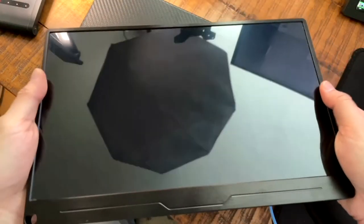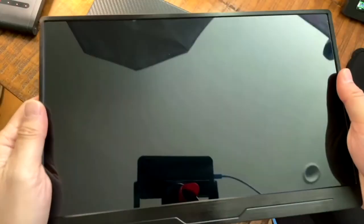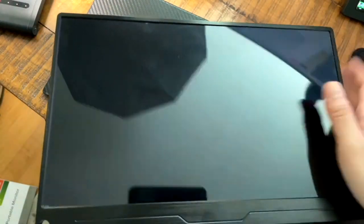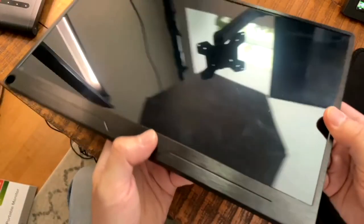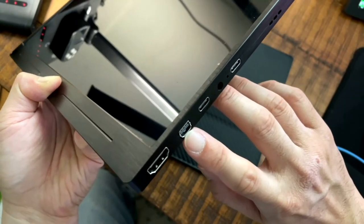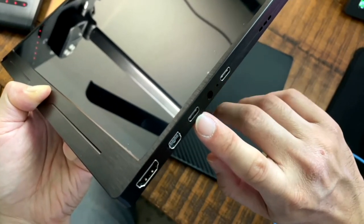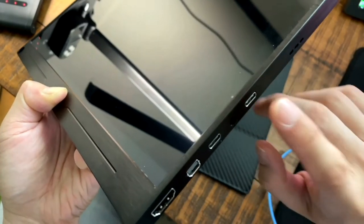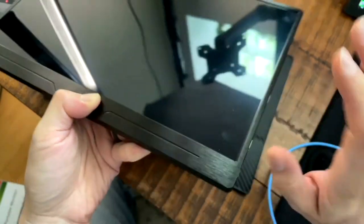Here is the monitor itself — it has a metal, likely aluminum, build so it's quite sturdy. It's quite reflective, but it did come with a protective plastic cover. On the right side we have the full-size HDMI connector, a mini DisplayPort, and a USB-C port that handles both power and the video feed. There's another USB-C connector that mainly handles power, and the nice thing is if you're using this with a laptop, it will charge the laptop as well as power the monitor.